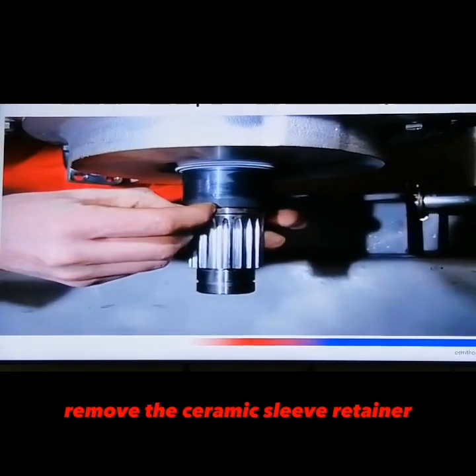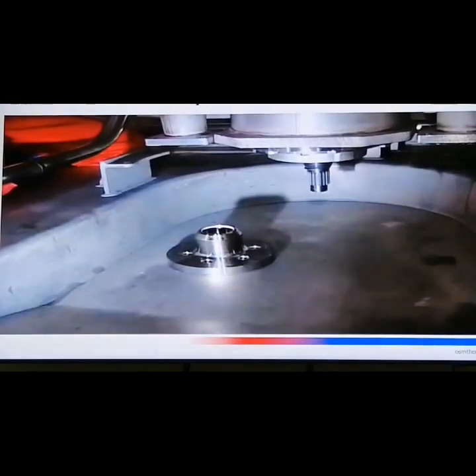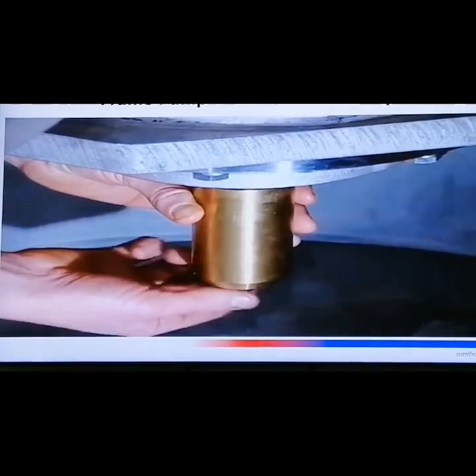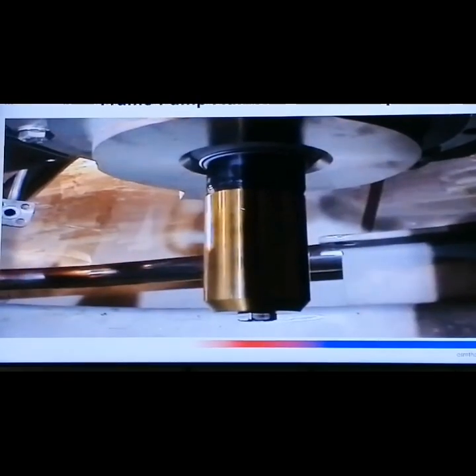Remove the ceramic sleeve retainer. Install the assembling cylinder to keep the ceramic sleeve in place and protect the surface of the lip seals.